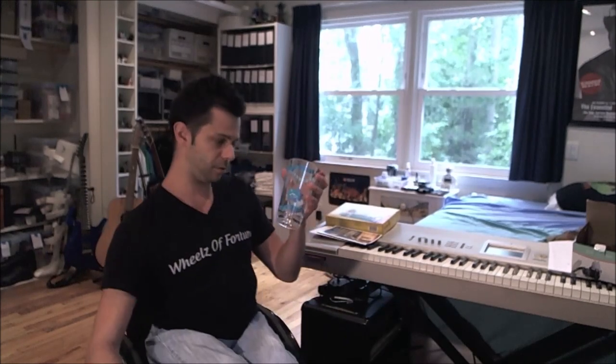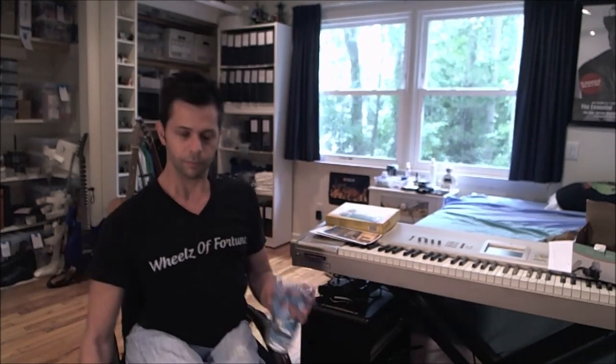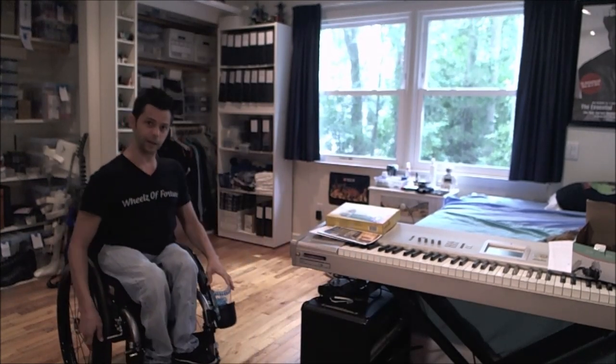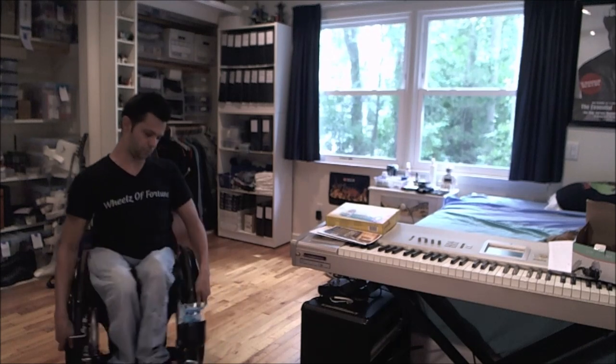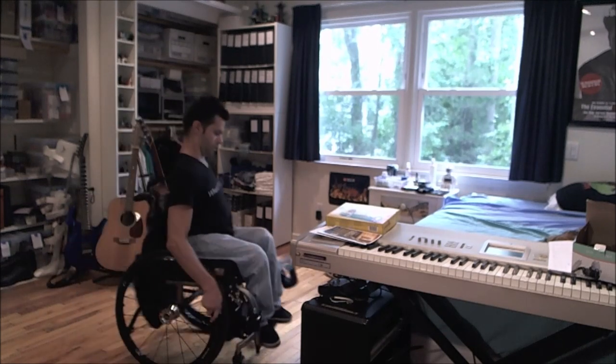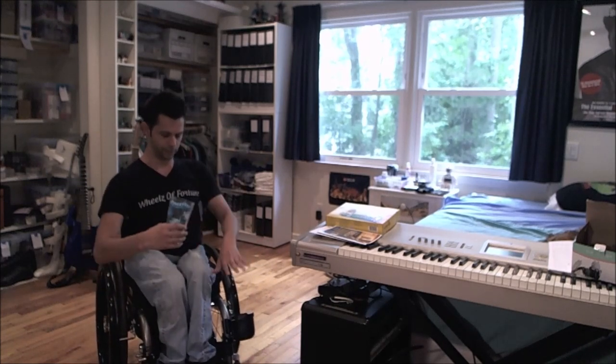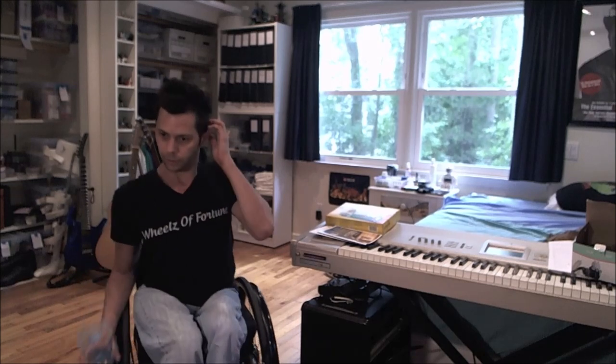So I have this plastic cup — we've got fish on it. I've had this for years and years. Again, really nice fit. You can sort of do spins or whatever. Obviously if you have liquid in here and you do stuff like that it might come out of the cup, but that's not really an issue with the cup holder. It comes out nicely.